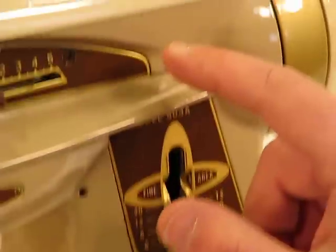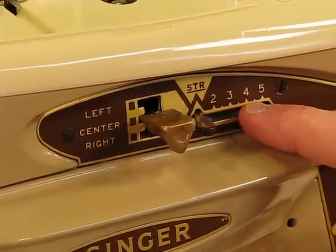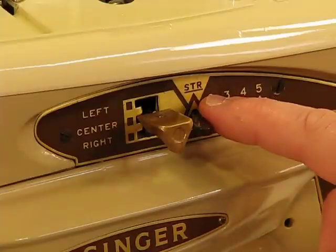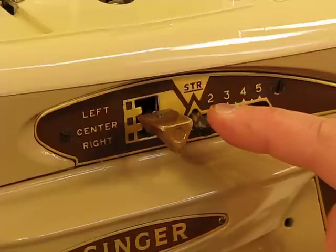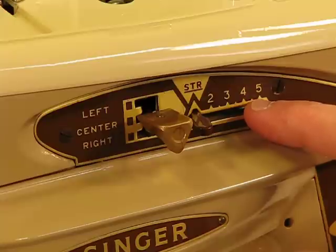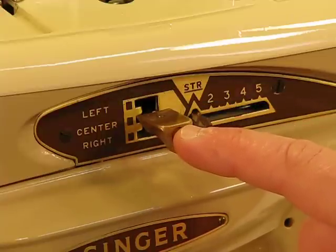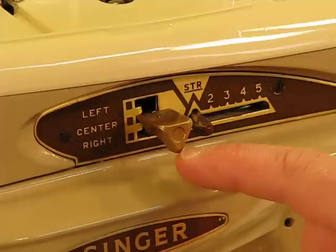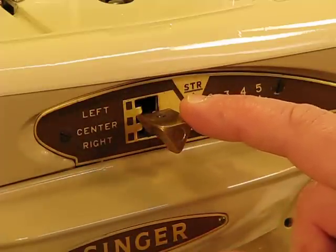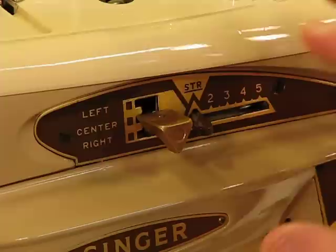Moving up toward the center area, this is the stitch width control. If you're simply doing straight stitching, you'll leave it on the STR setting. If you're incorporating any of the cams this machine supports, you'll adjust the stitch width accordingly depending on the look you want for that decorative or utility stitch. There's also an easy adjustment for needle position — push it in and move it up and over to go left, or push it in and move it down to go right. It couldn't be simpler to operate, and I really love how user-friendly this machine is.